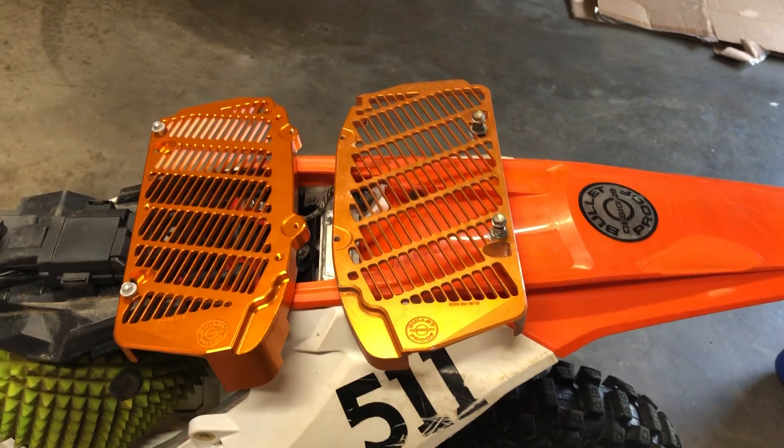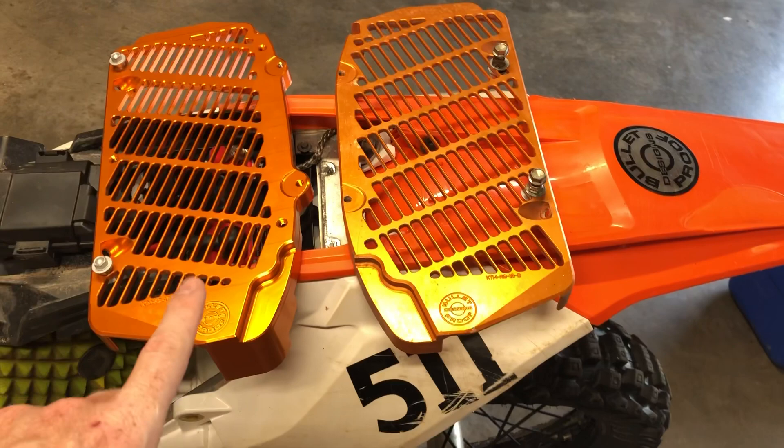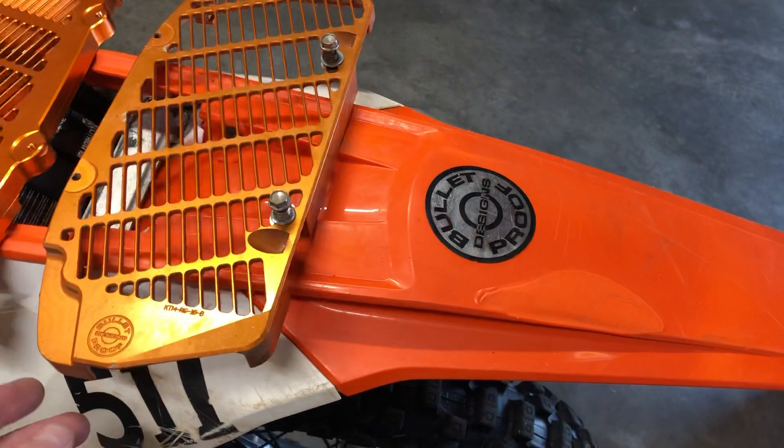Welcome to Wire Rush Racing, I'm Charlie Hawkins, and today I'm going to do a little bit of a review on my Bulletproof Design radiator guards. Now these are not — well, it's not true — this is not the latest and greatest.